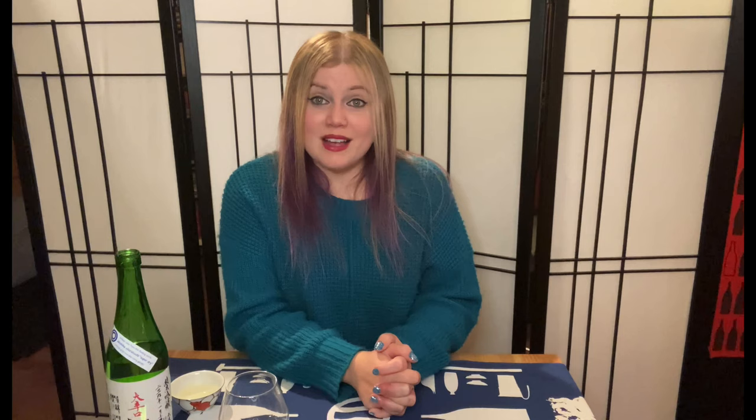It is Yamada Nishiki, which is the king of sake rice. It is not only plus 18 SMV, but it is also 18% alcohol content because it is Genshu. Honestly, I don't even really feel it — the only way you'll notice the alcohol content is if you really focus on your throat and the warming aspect of it. But you should be drinking this chilled, straight out of the fridge, around 50 to 55 degrees Fahrenheit. I would not drink it any warmer.